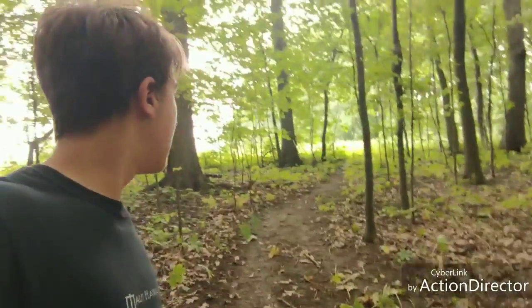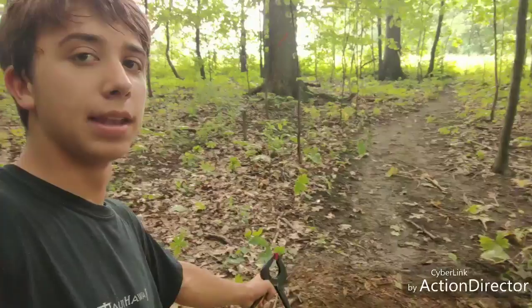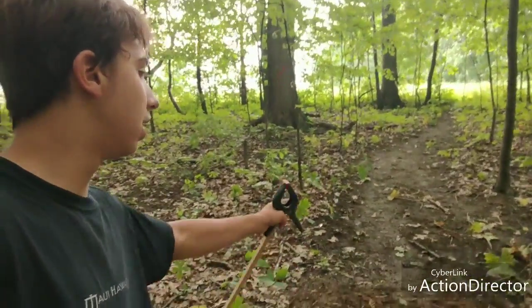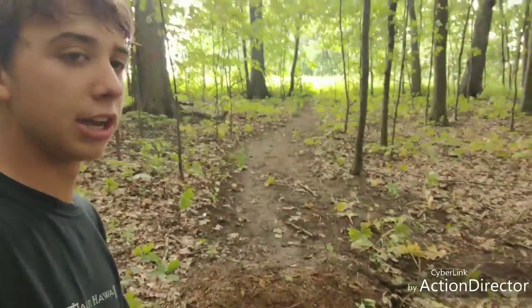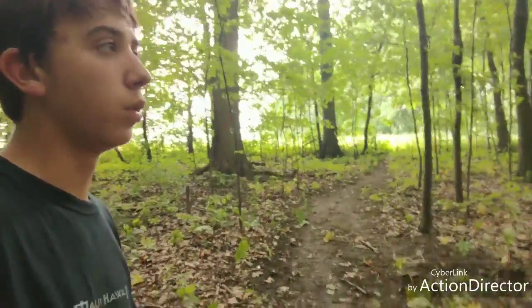I'm getting set up here and I decided I'm going to start with this run-in and then make the lip of the tabletop right here — make it a little bit steeper. This might have to get a little longer. It was pretty short last year; we were just learning to jump when we built this.